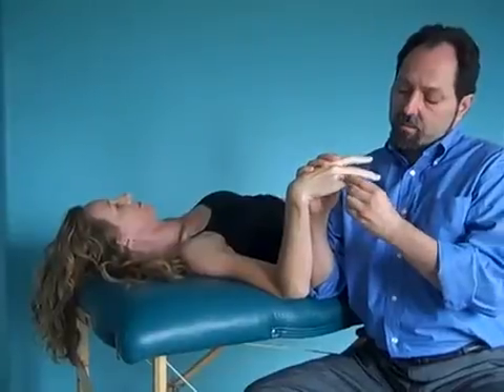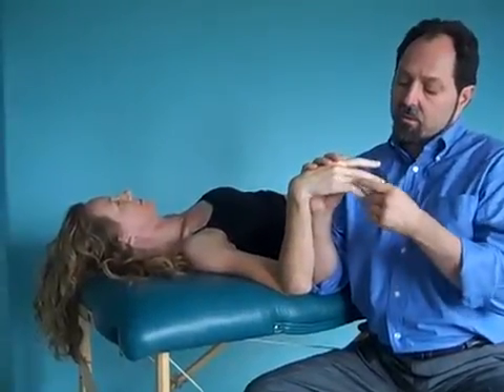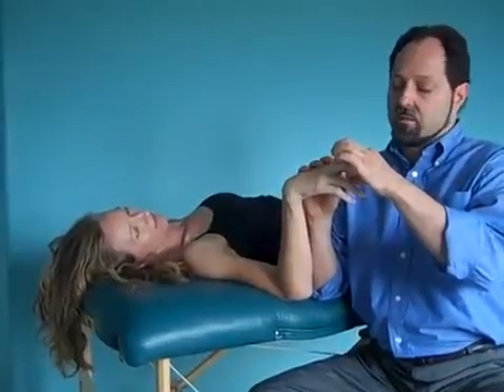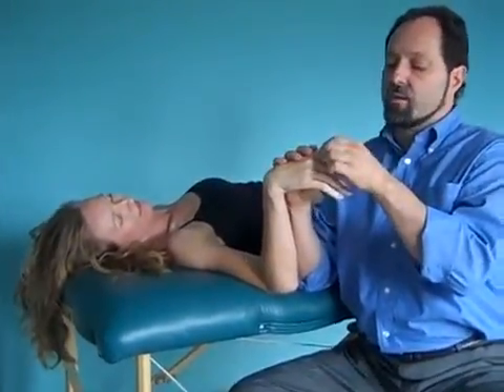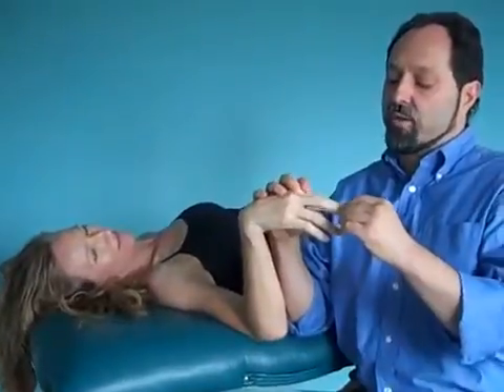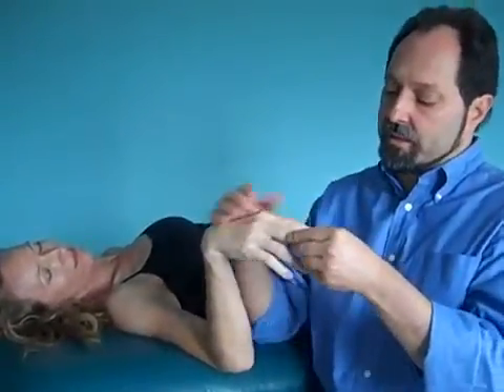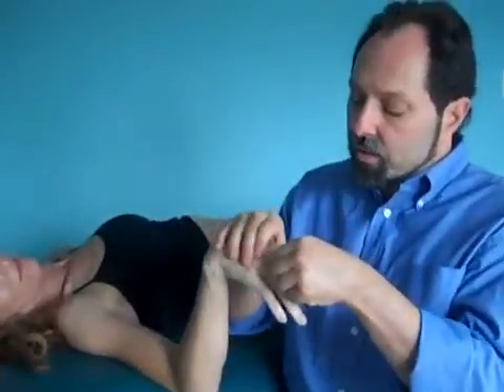You can see that we can bend this finger. If I try to bend this finger, there's a lot of resistance here. I'm going to try to find something that is stuck, causing a finger not to be able to bend like that. I'm going to look for the real articulation.